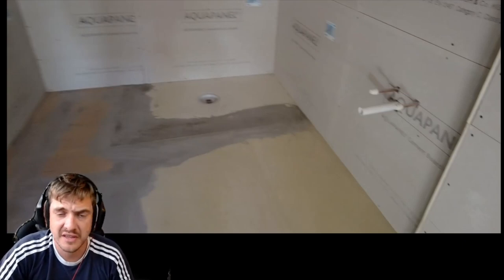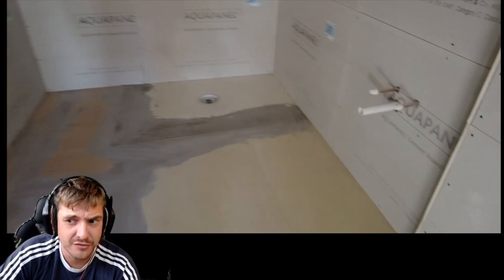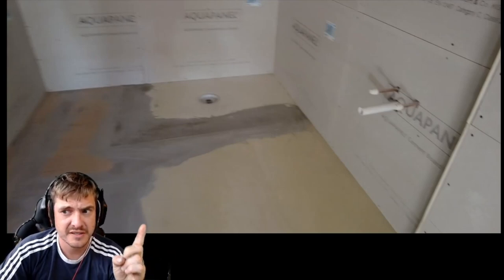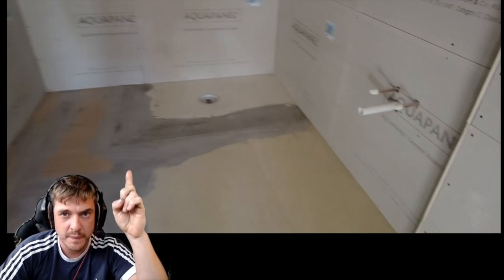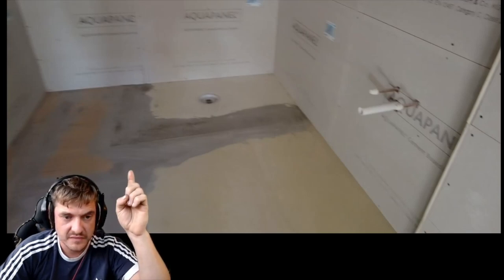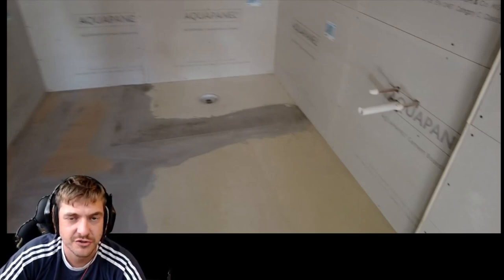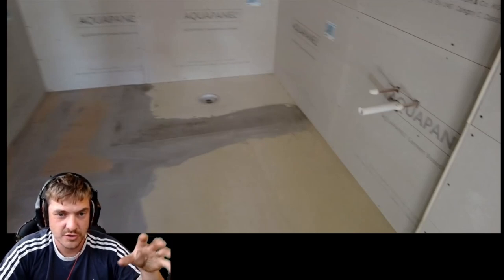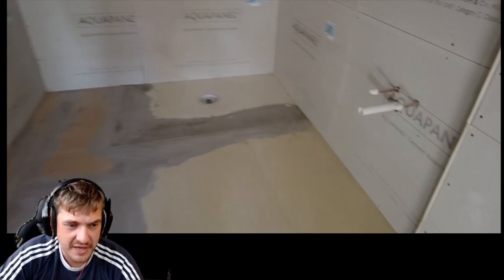I've prepped this floor the best I can - I've applied it out and as you can see I've ramped out over here, it's a bit higher over there. Basically I've just wrapped it off the ply because obviously there's a plastic tray there, and when you've got the shower on you want the water to run down and into that drain, so we've wrapped it out.